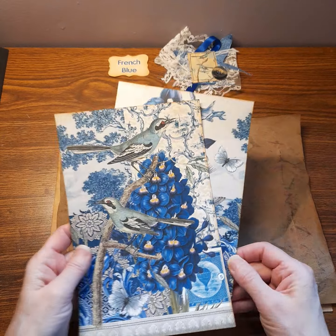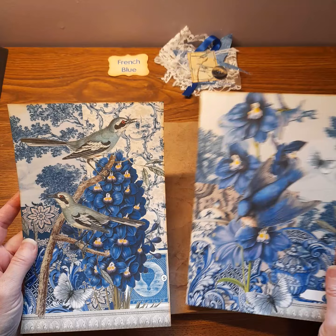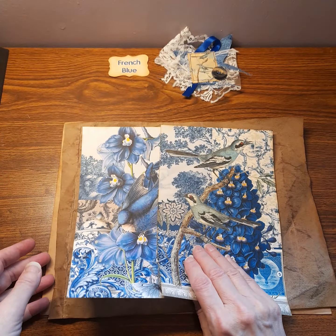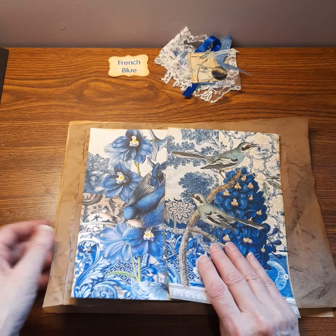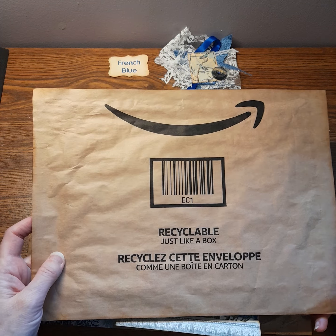This is the French Blue kit that's available in the Etsy shop. I just love the images, and so I wanted to do something special. So what I decided was to use one of these mailers.